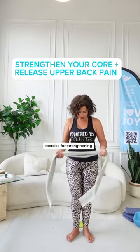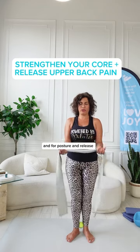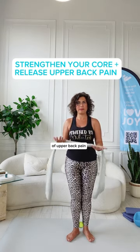Exercise for strengthening your core connection, for posture, and for release of upper back pain. We're going to come into Pilates Dance — bring your elbows close to your waist, squeezing your upper arms to your body.